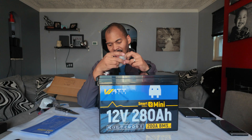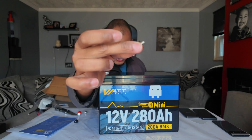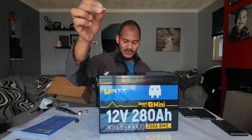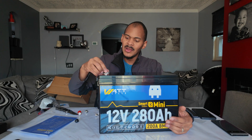It has Bluetooth connectivity — it's a smart BMS. These are the M8 style brackets, I presume. Watt Cycle tore one of their batteries apart — I think it was a 100 amp hour heated battery — and it did pretty well.